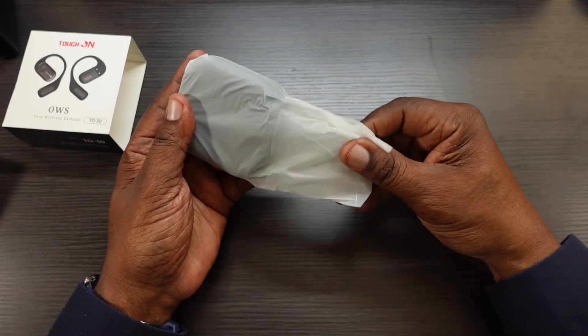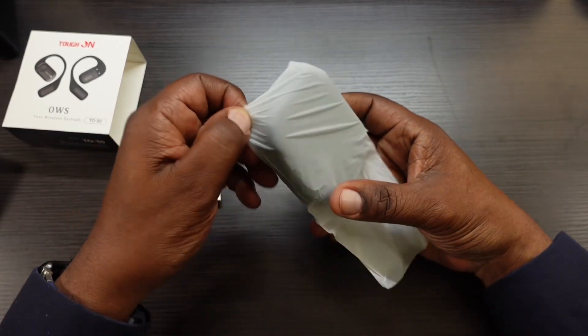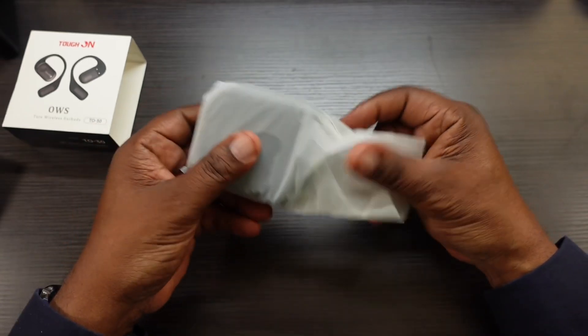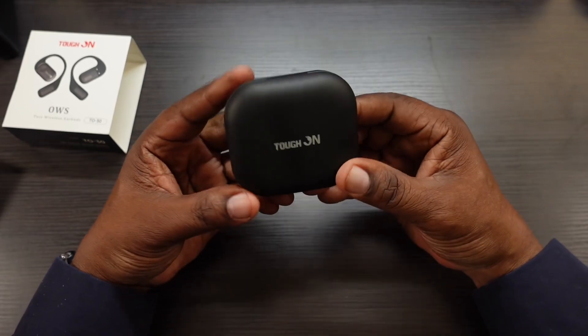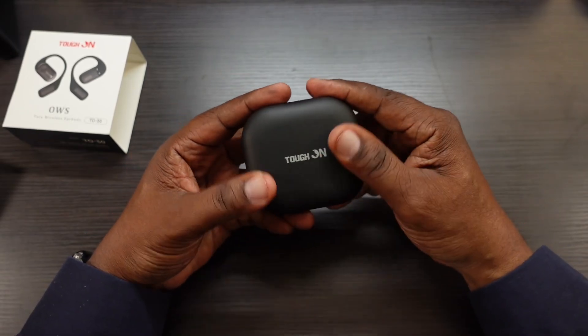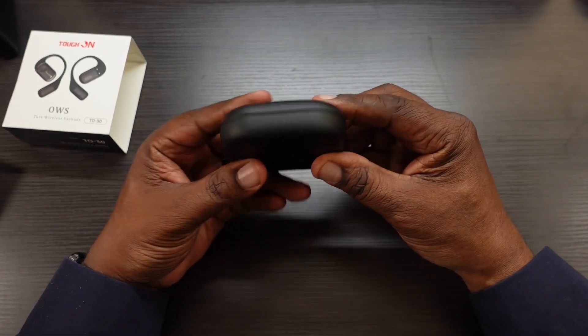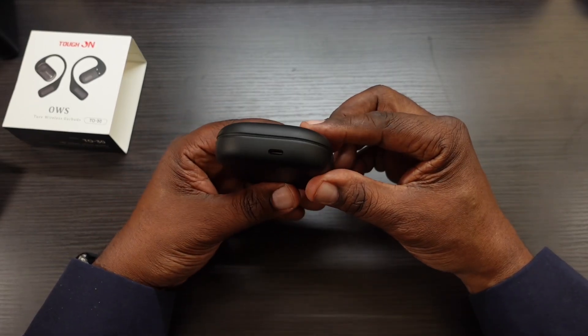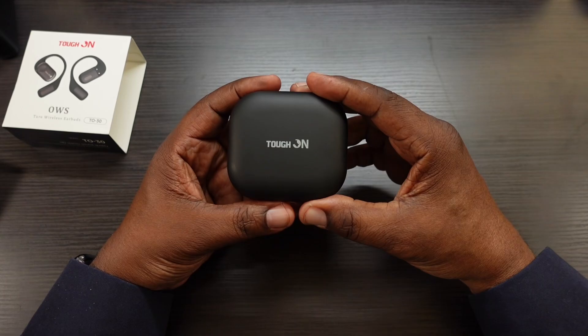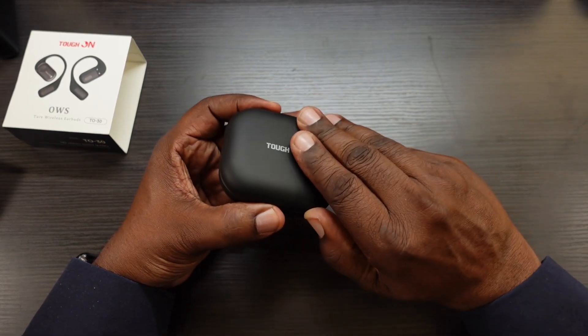Here's the case. I have to say the case is kind of big — it's not the smallest case out there. It has a smooth, rubberized texture. You're going to have your LEDs right there, and here's your Type-C port for charging.